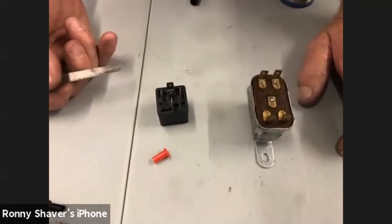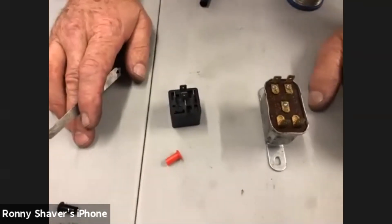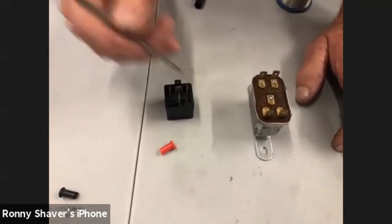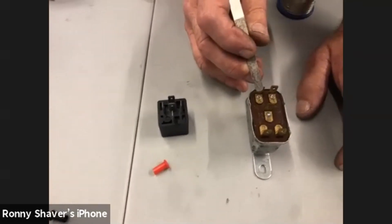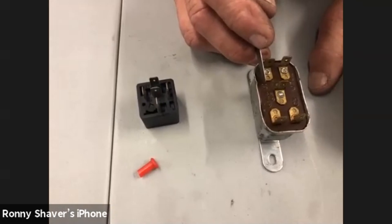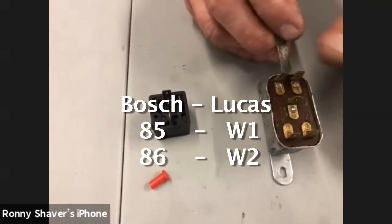For those of you who want to get rid of the Prince of Darkness and put Bosch relays in, write this down. 85 and 86 are the two winding ones. Now you've got to pay attention on the ones with the diode, but on a Lucas relay I have yet to see one with a diode in it because they're so old school. So 85 and 86 go to W1 and W2.